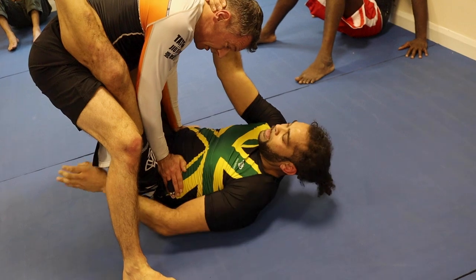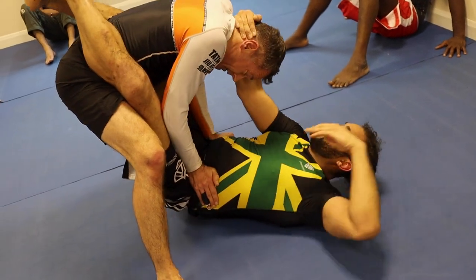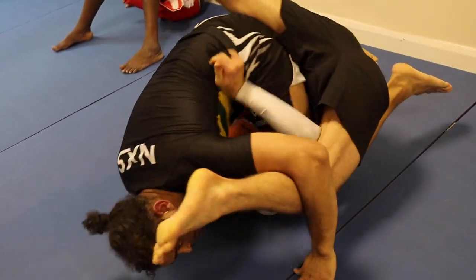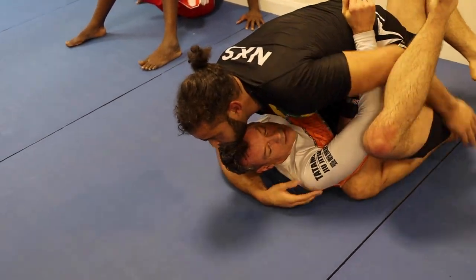From here is when I open my guard, breaking his posture, swim underneath, use that foot as a pendulum, retract the foot for the sweep.